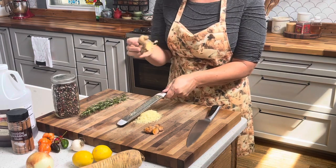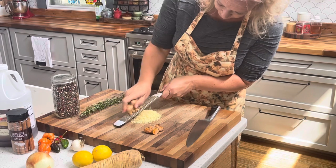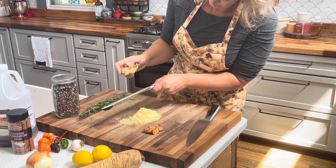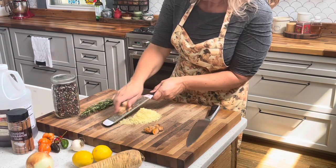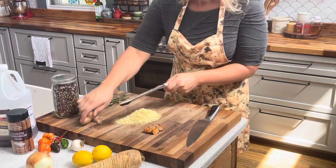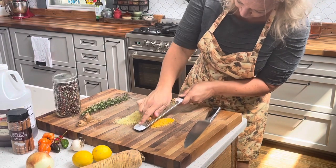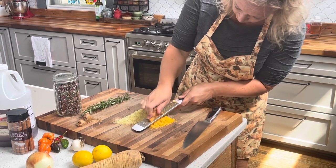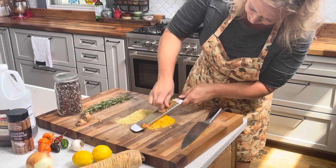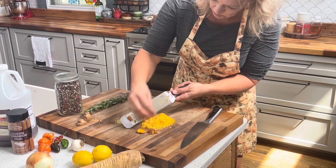This is frozen ginger — these are all frozen. They're much easier to grate if you freeze them first. Now for the turmeric — these last little chunks we'll just throw them in.